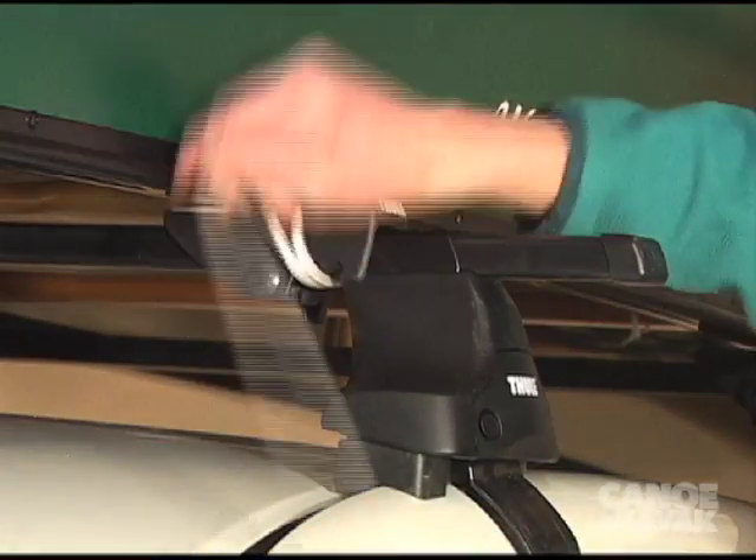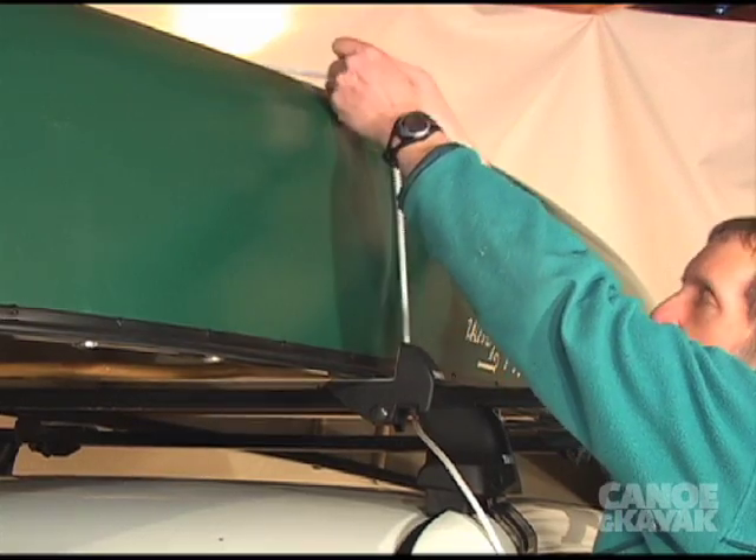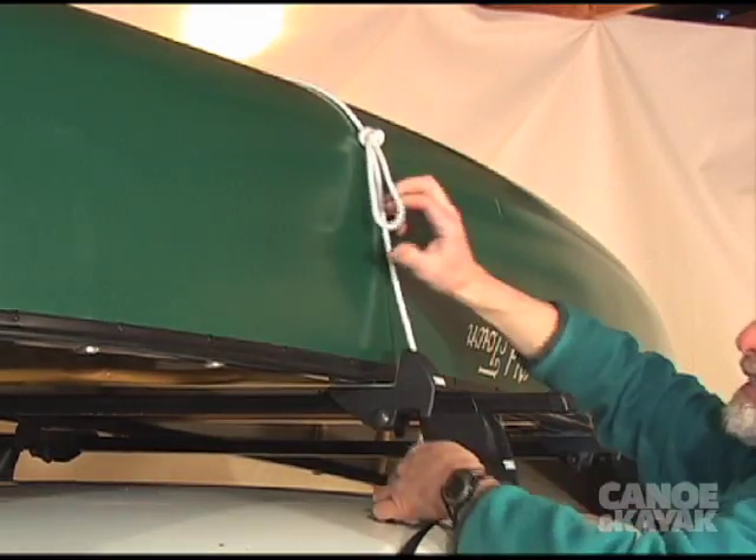You want to make sure that your rope is right in close to the canoe. To do the trucker's hitch, twist the rope twice, pull the loose end through, and there you go.